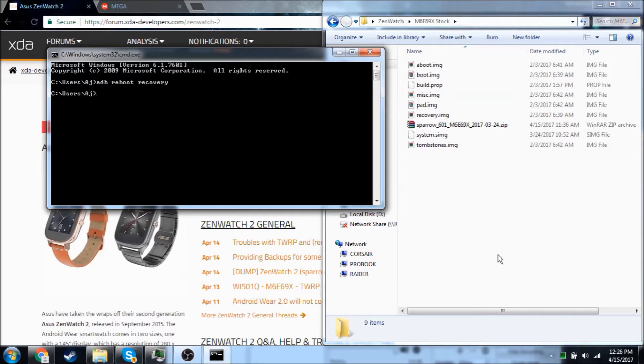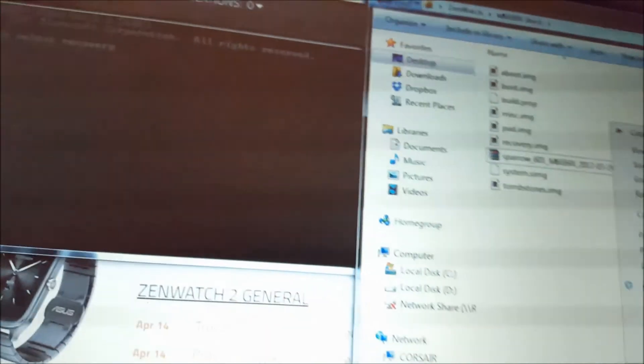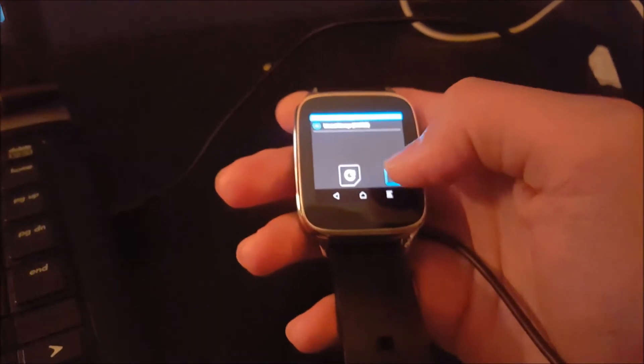All right, it just booted into recovery mode, so I'm going to go ahead and switch to my phone to show you how I'm backing it up. As you can see, we just booted into recovery.